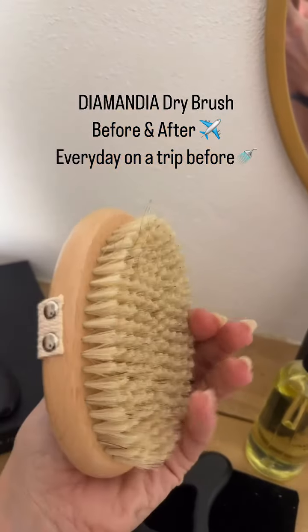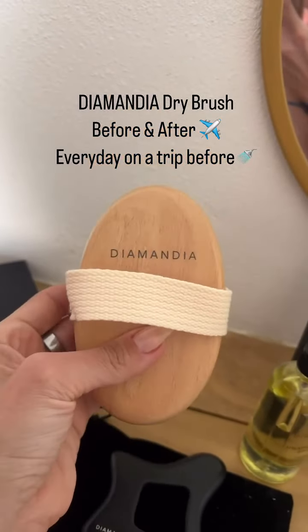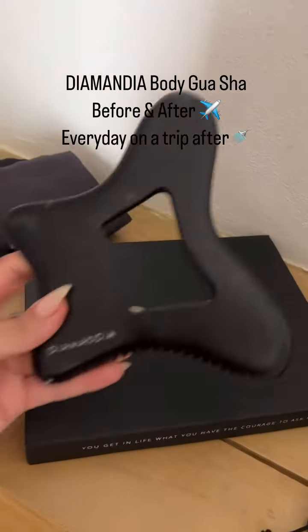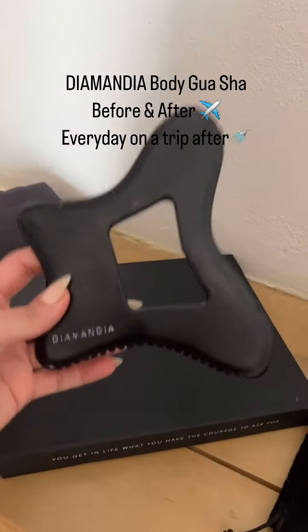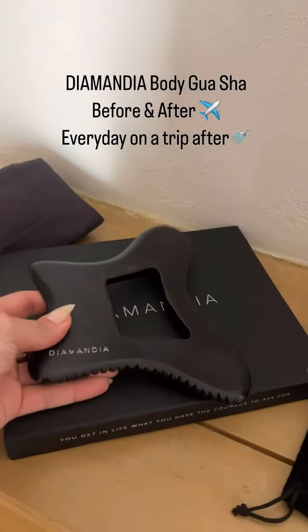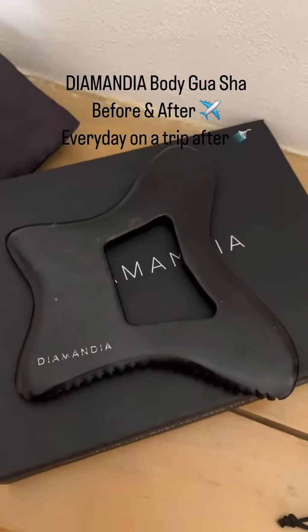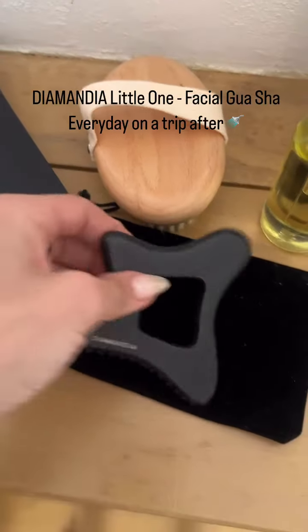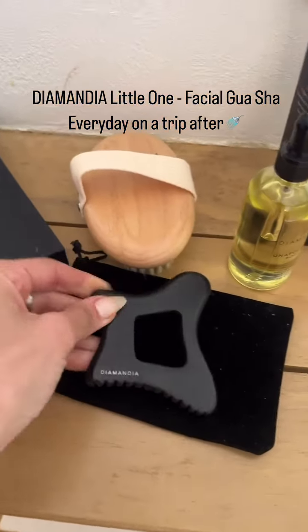The Diamandia Dry Brush — I use this before I fly and when I land. I dry brush the Diamandia body. Gua Sha — I use this before I fly and after I fly, and I do this more intensely when I'm traveling because you are definitely more bloated. The little facial Gua Sha removes that inflammation from your face.